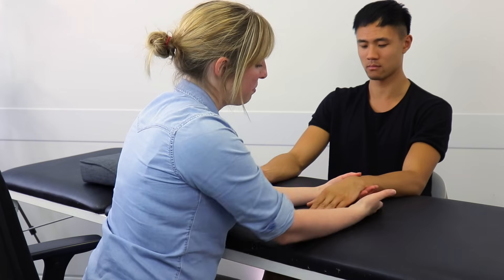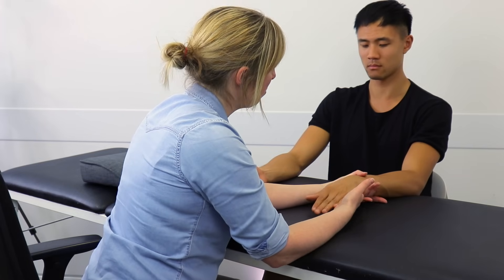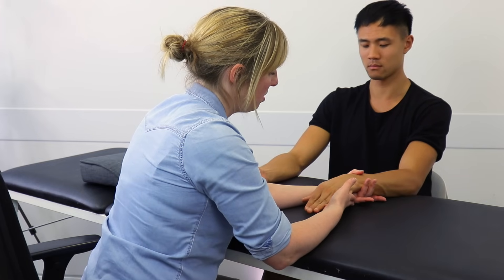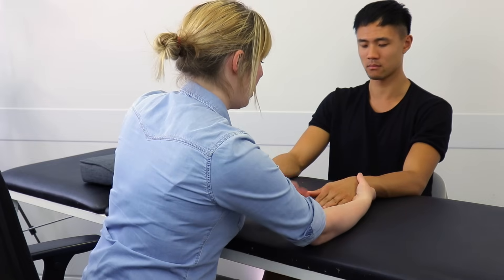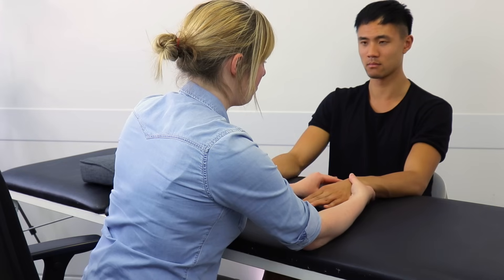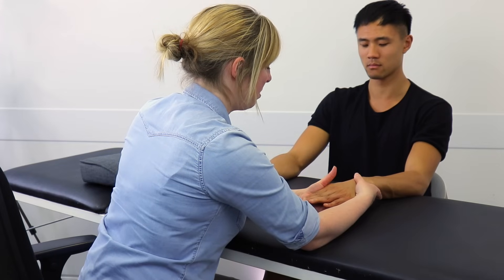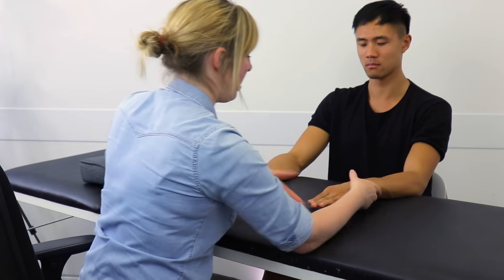Okay, relax. In that position, I'm going to ask you to push your little finger out to the side. Keep your arm nice and still. Good. And then relax there. And then you're going to take your hand in from your thumb towards that movement. Okay, so push in. Lovely. And then relax. Good.